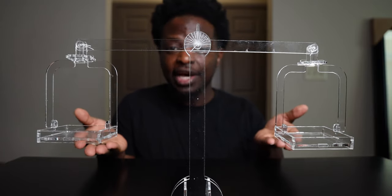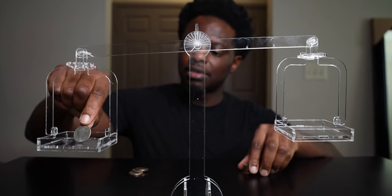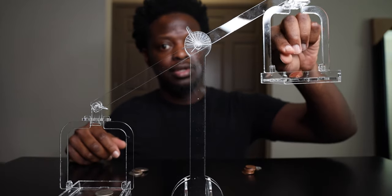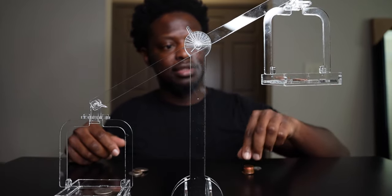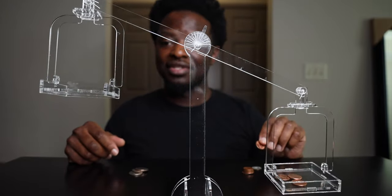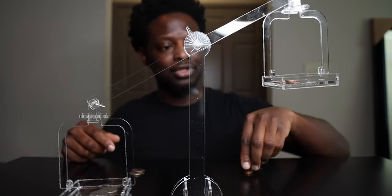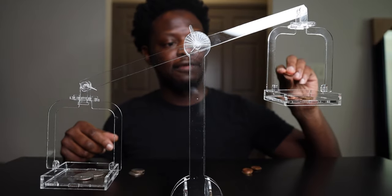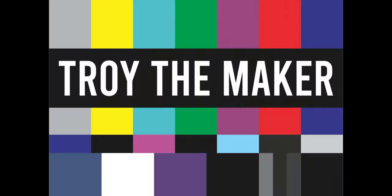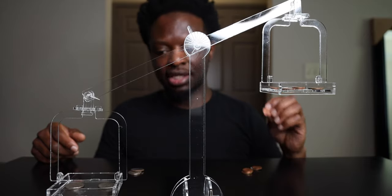Let's test it out and get something to balance. We got some quarters and some pennies. One quarter... okay, there's one quarter. One penny, two pennies, three pennies. Two quarters... four pennies, five pennies. We need something that's not as heavy as a penny to try to balance it out.